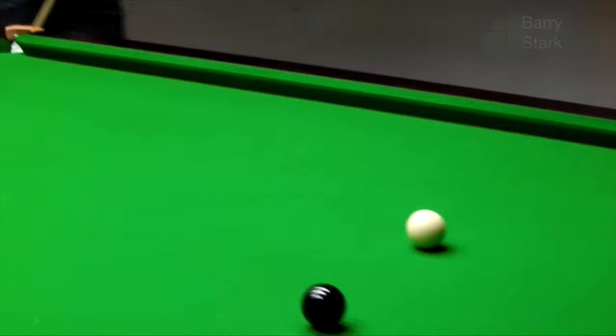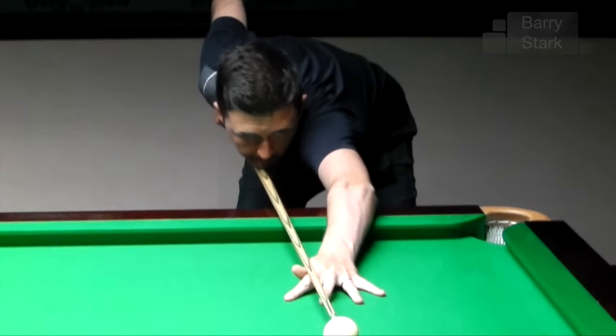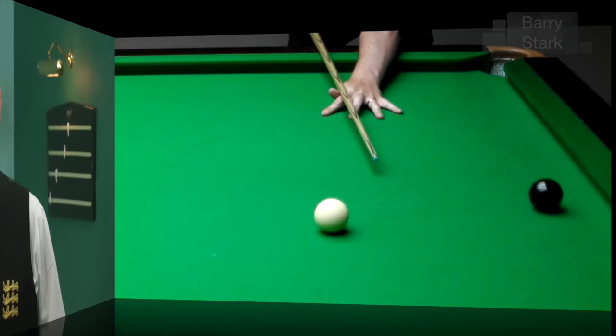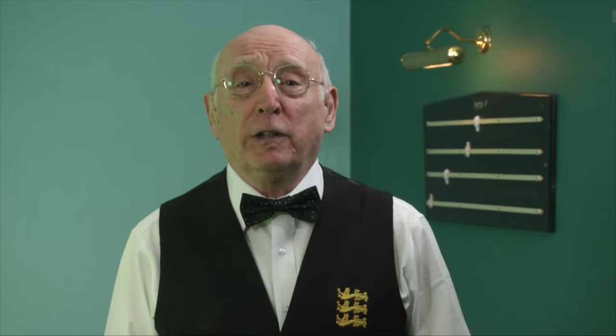Here Kyron is finishing his practice off with a little bit of flamboyance, attempting a double into a corner pocket — not to be recommended. I hope you found that practice routine by Kyron informative and useful, and we hope to do more of these in the future.